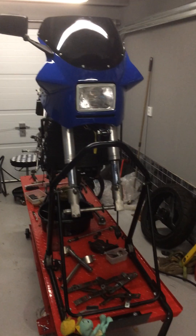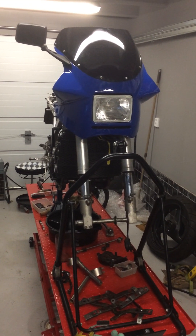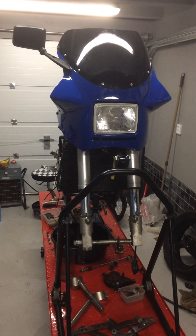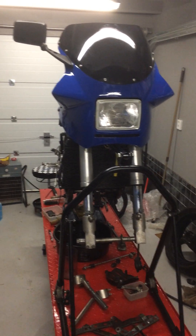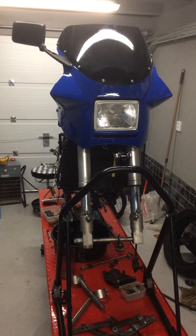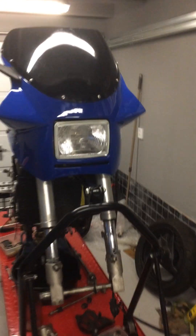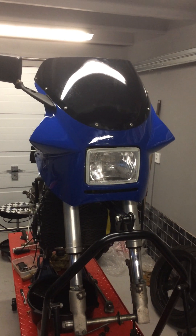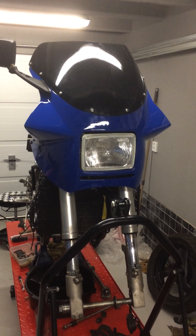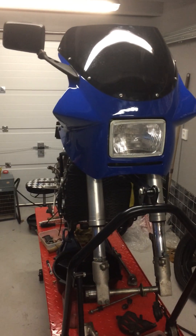Here we are in the garage. This is part two of the Suzuki RG500 Gamma Chinese fairings. In the previous clip I showed pretty much all the fairings apart from the top side. I also forgot to mention that I bought this windshield, and that is the part I was least happy about, and I will show you why.